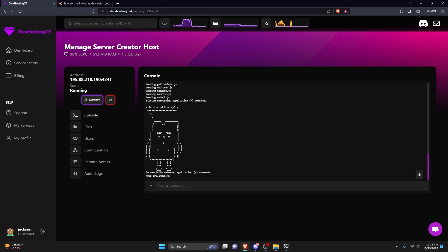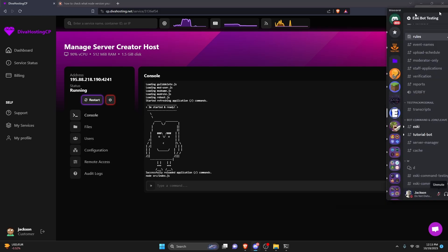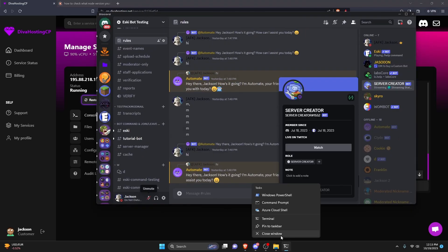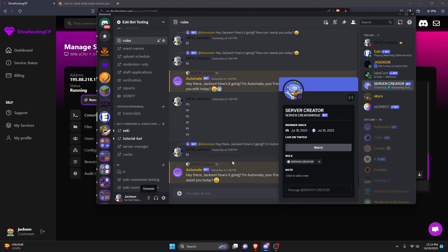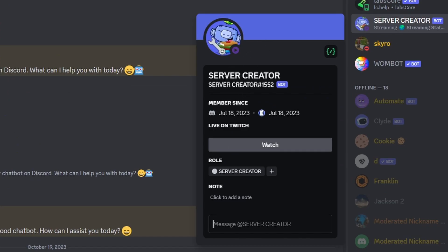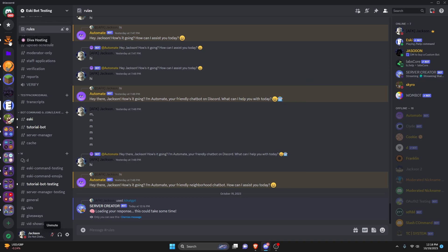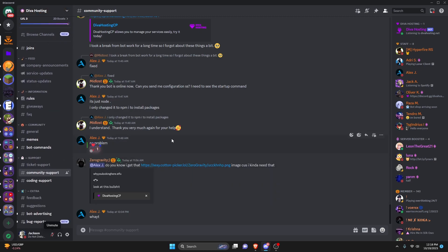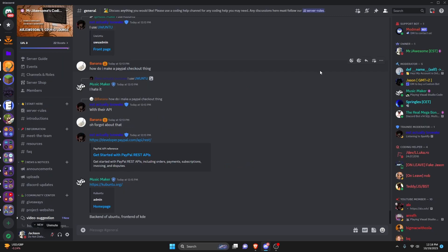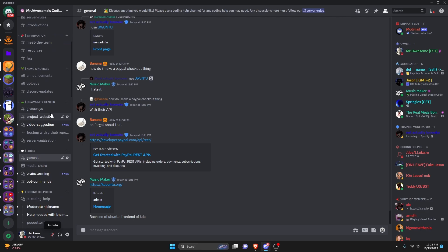Now that the bot is on, we can go over to the Discord server and as you can see, the bot is on. I'm going to close out of the terminal and the bot files to prove it's actually working. That's how you can host your Discord bot online 24/7 for free. If you need any help, join the Diva support hosting server and use that channel — they'll be happy to help. My server will also be linked in the description below. See you guys in the next video.